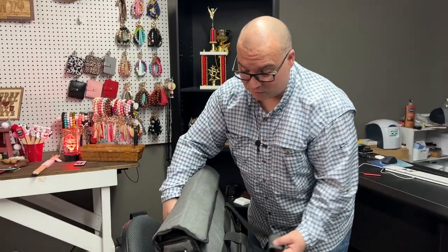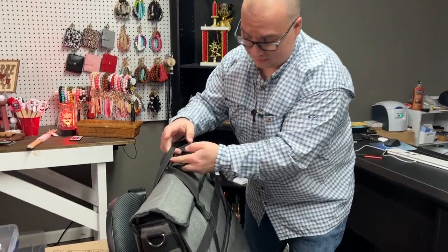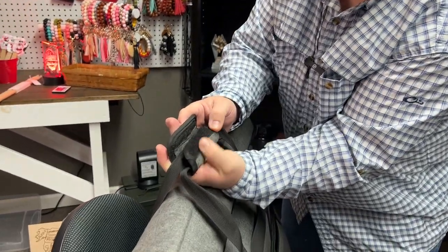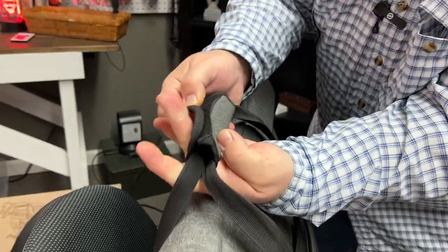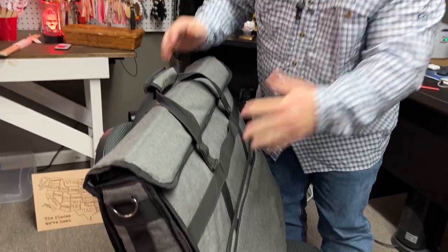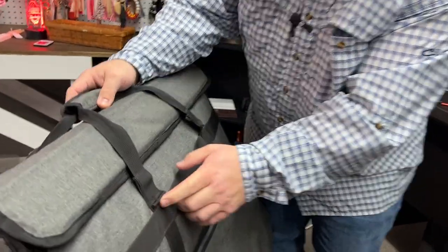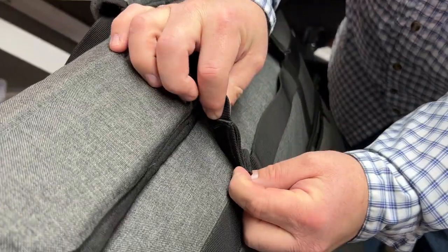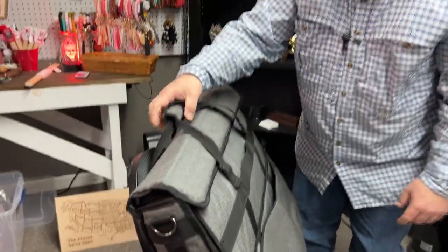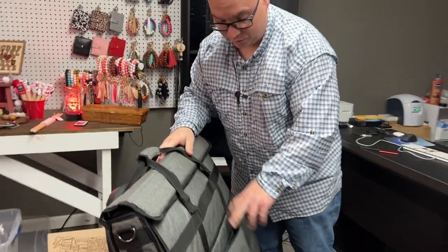I've been using this for almost two years now and it's worked great. It has a handle here which has Velcro on it — you can see it's pretty worn after two years of use, but it still works good. I'm a short guy, so I actually had someone take it up and stitch it because it was just a little bit too long for me.